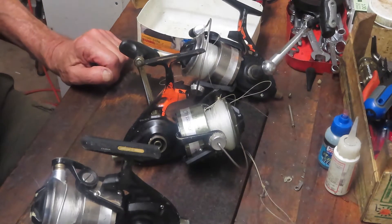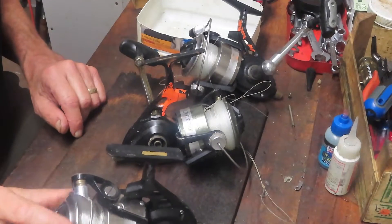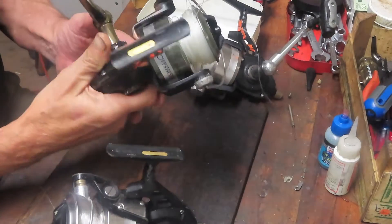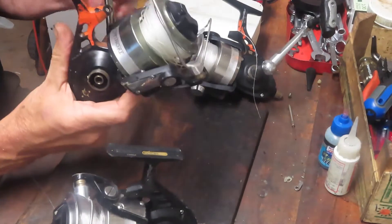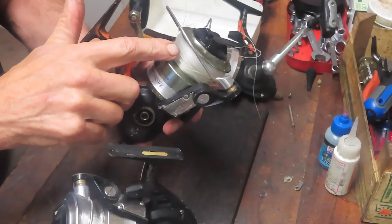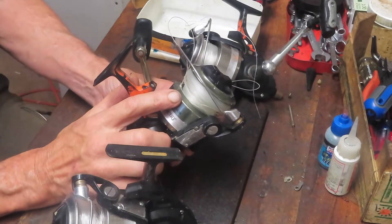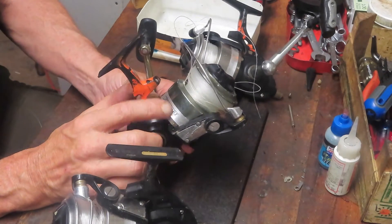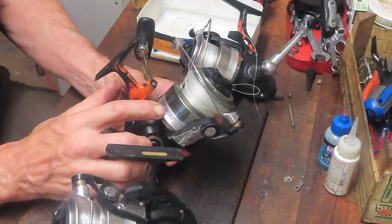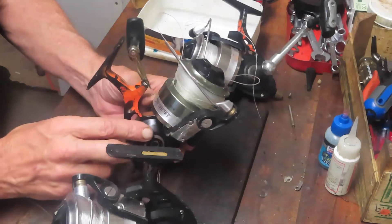Hi, this is Dennis with Second Chance Tackle. Today we're going to look at kind of an oddball problem — it may be a weakness in the reel. When I got these in from a commercial boat, the first thing I noticed was that all of the line was gathering up top on the spool. Sometimes that's an indication that washers underneath on the axle shaft are missing, which causes it to spool high.